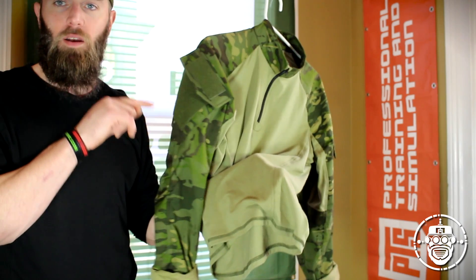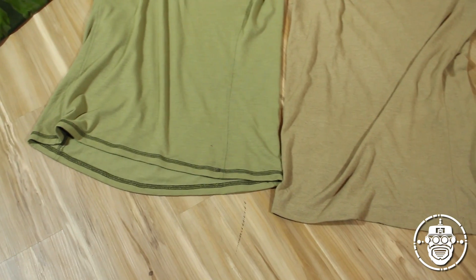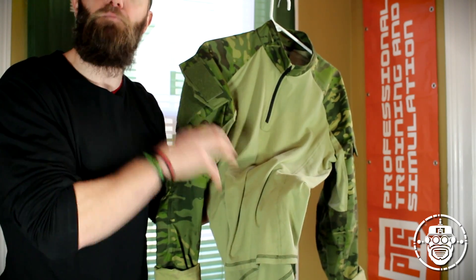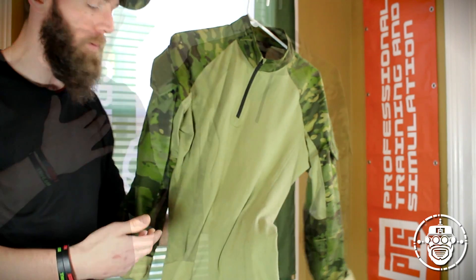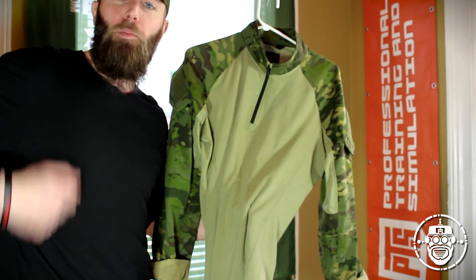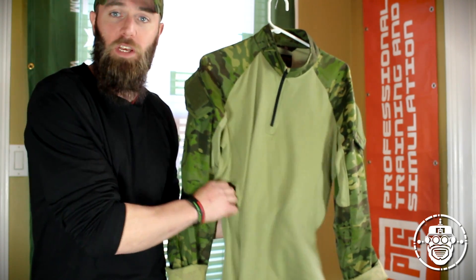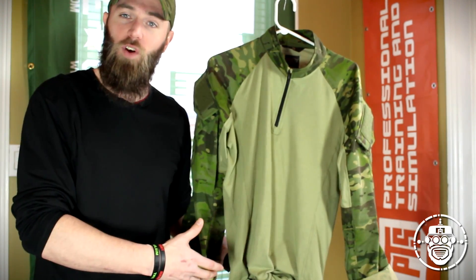Another slight difference in the Beyond S9 shirt over the Cry G3: the Cry G3 is a little bit longer in terms of the moisture-wicking fabric length. The Beyond set could be longer, but it's not as bad as some repros out there which are super short — almost like a sports bra sometimes. For a guy like me who is a very active mover in airsoft and firearm shooting, I have a propensity to pull that fabric out from my belt line. I didn't have a problem during field testing, so just note that it's not quite as long as a Cry G3 top, but it's pretty much there.